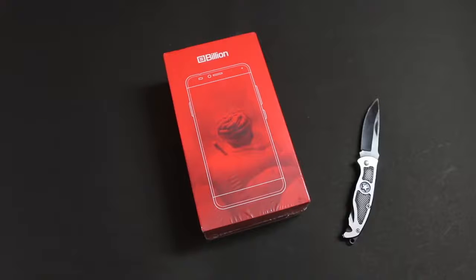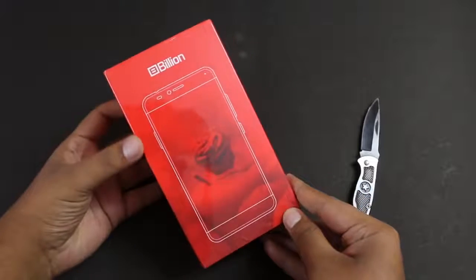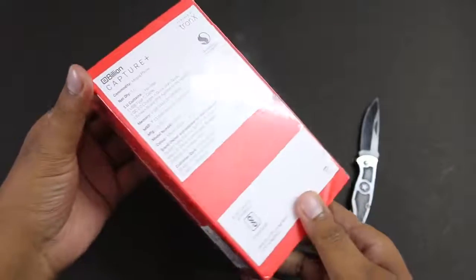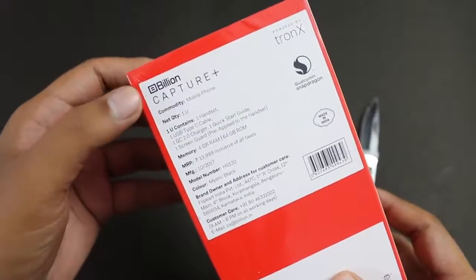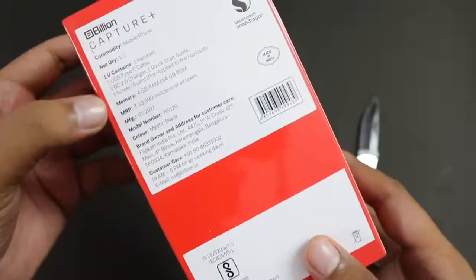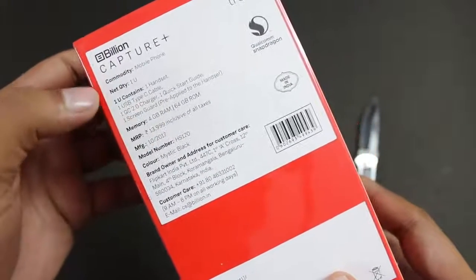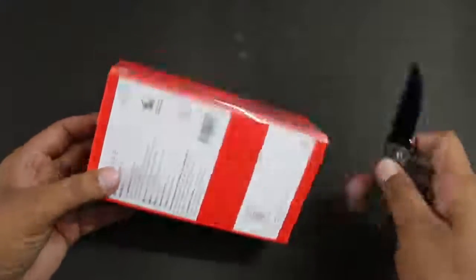This is not just any phone — Billion is a new brand from Flipkart. This is the Capture Plus, the first smartphone under the Billion branding. It is powered by Tronx and comes with unlimited cloud storage from the company. It has an MRP of 13,999, comes with 4GB RAM and 64GB storage.